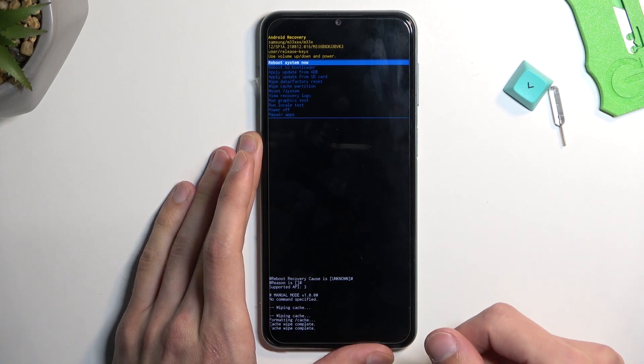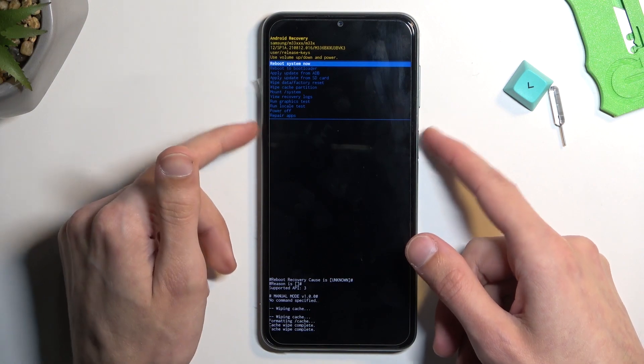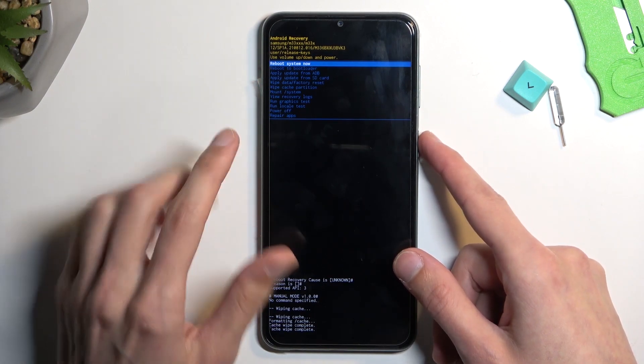As you can see, cache wipe complete — and that's basically all we need to do. Now just press the power key to select reboot system now.